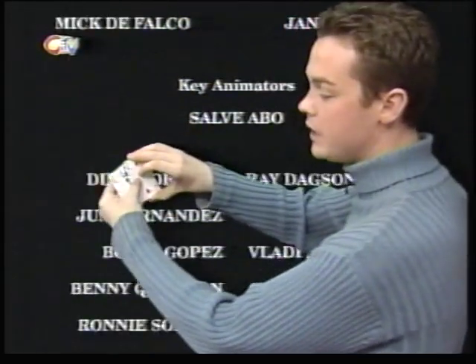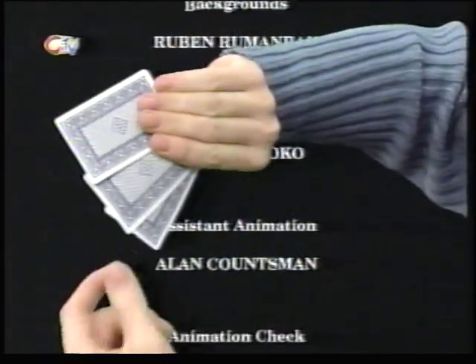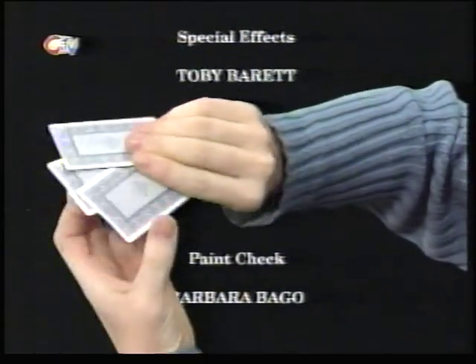And all you've got to do is keep your eye on the Queen, who's always inside the middle, okay? Now watch it very closely. Look, as I turn the cards over, you know the Queen is here. But if I just give it a shake, hopefully it should disappear as quick as that. Let me show you again.